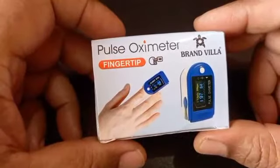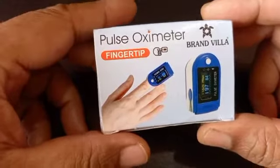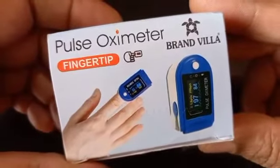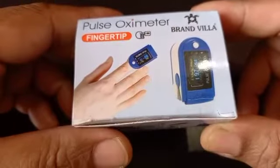First of all, I will tell you this is an Indian company established in New Delhi, and the name of the company is Brand Villa. After a lot of research, I found it suitable for me and I have been using it since that day.